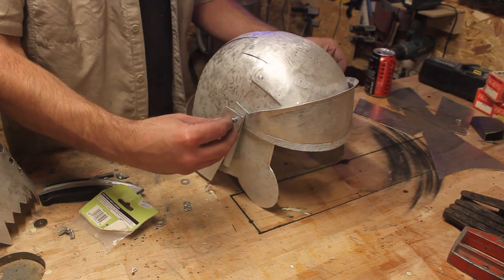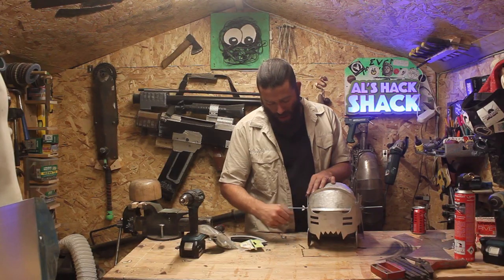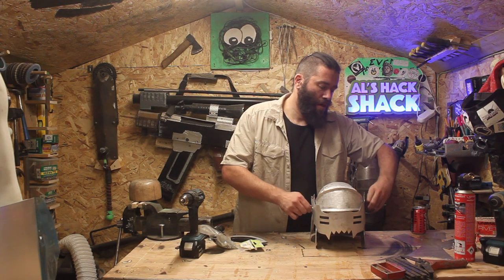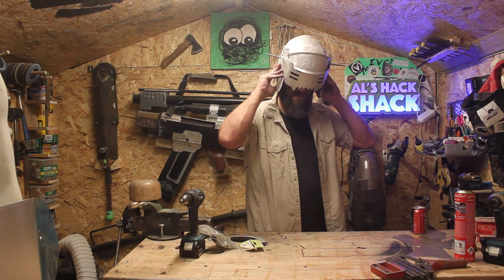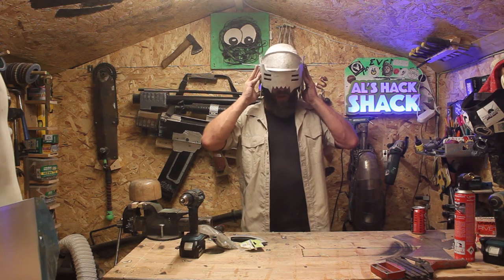Just using these little wing nuts to hold the helmet together for now. Constantly having to check and make sure things fit and still move and work the way they should.